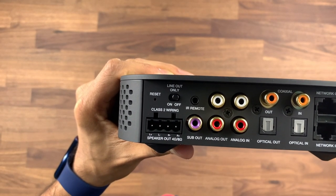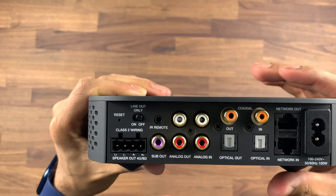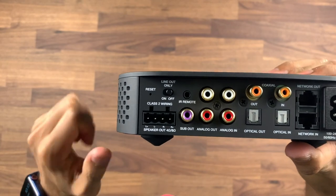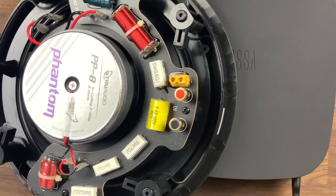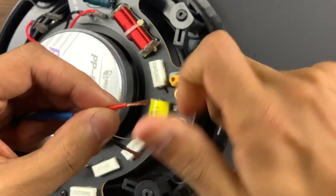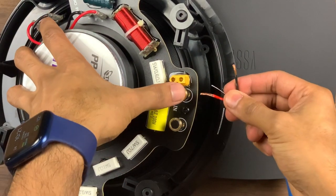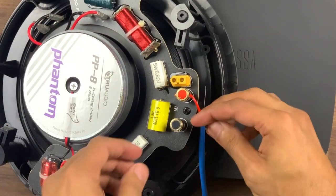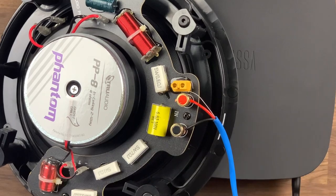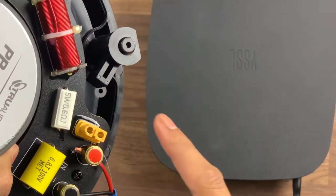Let's go ahead and get the speakers set up. Unfortunately I won't be putting them into the ceiling — we'll be leaving them in the box for this demo — but it'll give you some understanding of how they work. Just to show you how easy these are to connect: you've got the red cable and the black one, and it's just a case of loosening the little screw, inserting the cable, and doing the same on the other side. Make sure your cable is in properly — it shows you the plus and minus on either side.